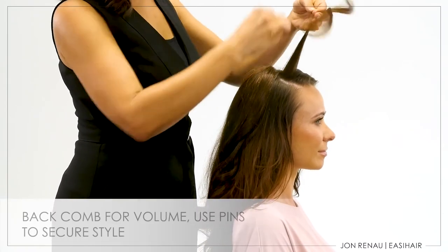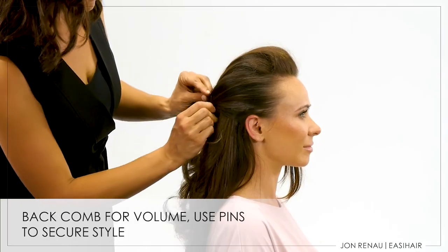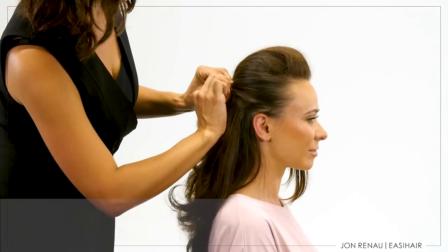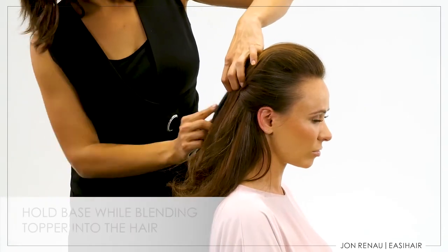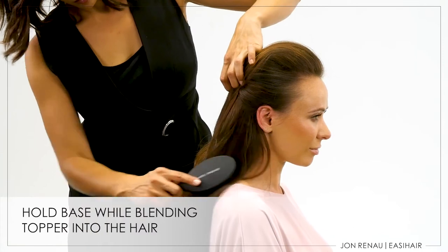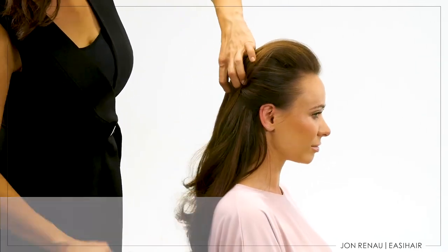Gently back comb your biological hair in front of the topper as well as the sides. Pin sides back and smooth the top section back over the base. Use bobby pins to secure the hair. Always hold the base of the topper while blending to prevent pulling your biological hair. Not doing so will cause tension on your hair and can cause hair loss.